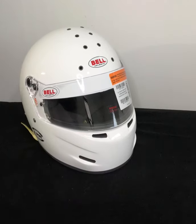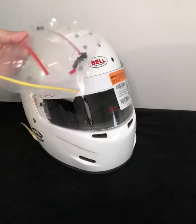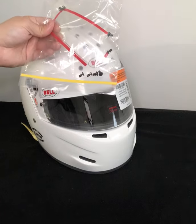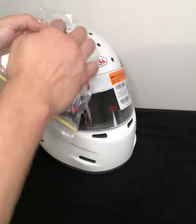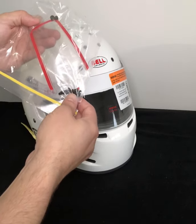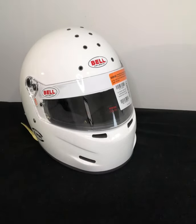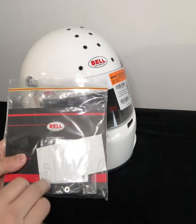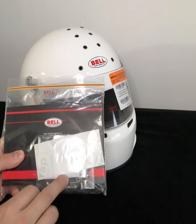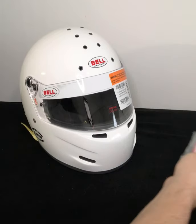Included with the helmet are a few accessories. The very first thing you'll see in the box is this air scoop, which is mounted with double-sided 3M tape and goes right up on top, as well as eight included intake plugs should you wish to close those off. In addition, you get your Bell user manual, your tear-off post, and a screwdriver for changing out your visor.